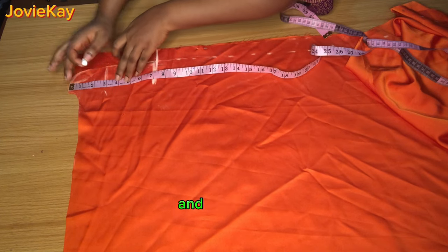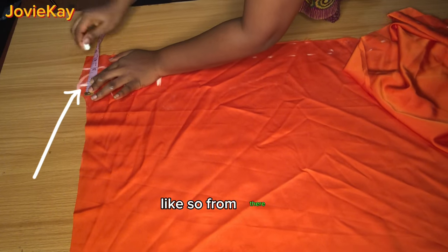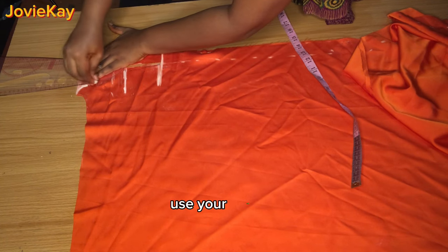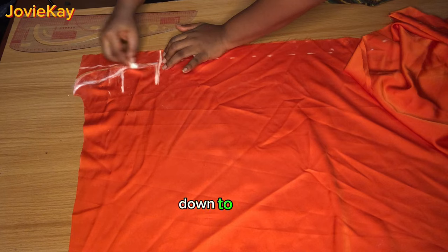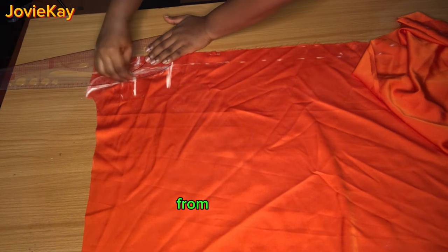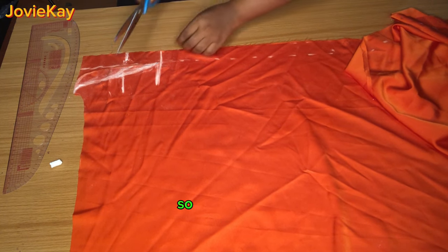Place your tape rule from the top again and go down by four inches, mark it out and extend the line to form a slight curve at the front neckline. Place your tape rule and mark out one inch, then make a slight curve. After making the slight curve, get your curve set, place it close to the curve, and use your chalk to extend it down to the four-inch line. Then go further and extend it down to the nine-inch neckline depth. I later redrew the curve with the curve set directly from the top to the nine-inch depth. Go ahead and carefully cut through.